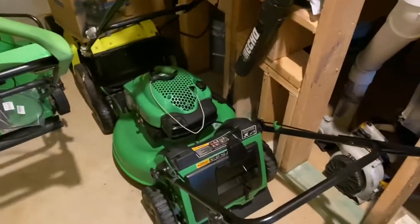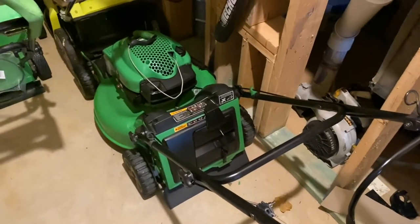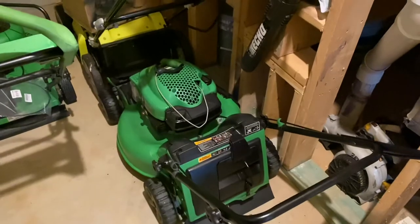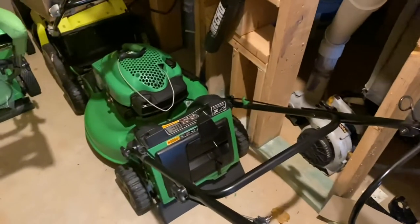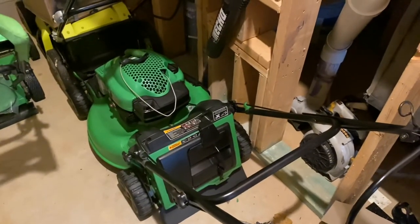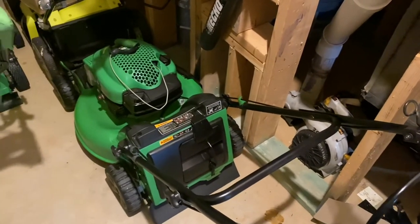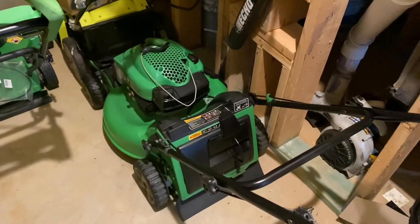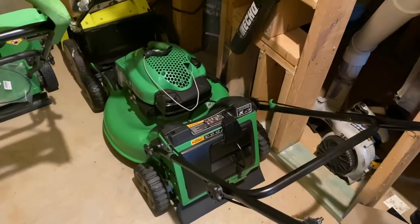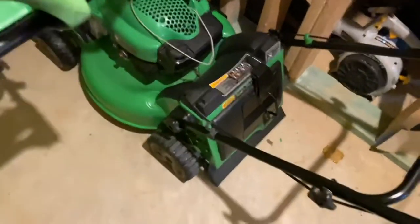Next we have the 2006 Lawn-Boy 10-3232 4-stroke mower with a Tecumseh LV195V8 engine — self-propelled drive. This thing has been a great machine this year. Honestly, it's been the best Lawn-Boy I think I've ever owned in my lawn business, and I use it a lot. It's been running great.